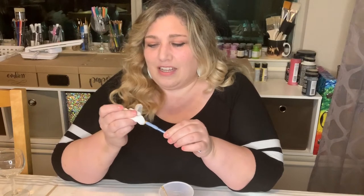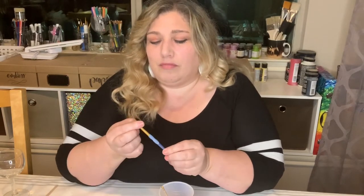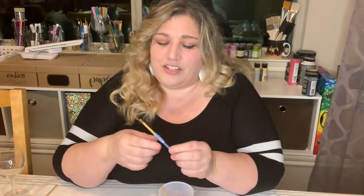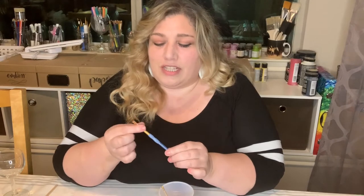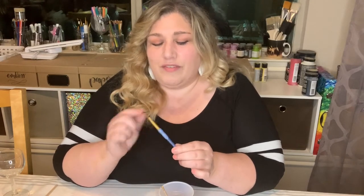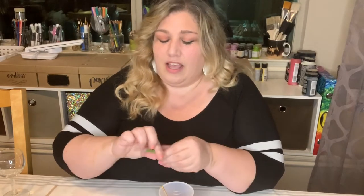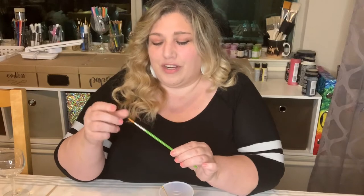After drying, the bristles can splay open. For a flat brush, just flatten it with your fingers; for a round brush, use your fingers to twist it back into a nice pointed tip. It's good practice to reshape the brush every time you dry it.